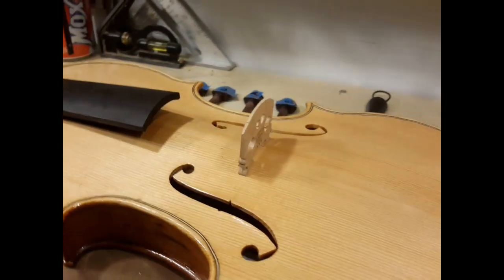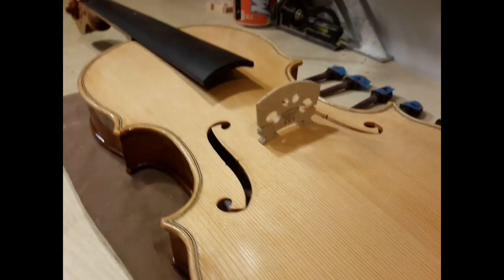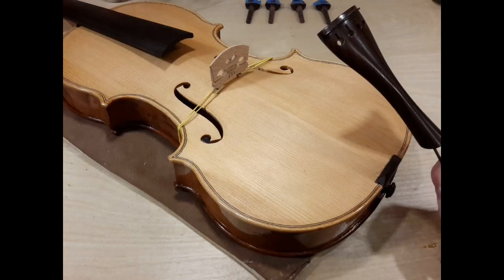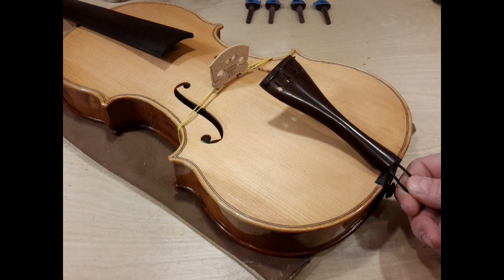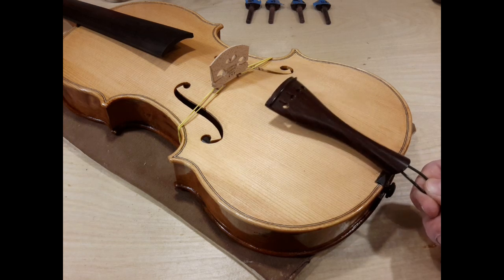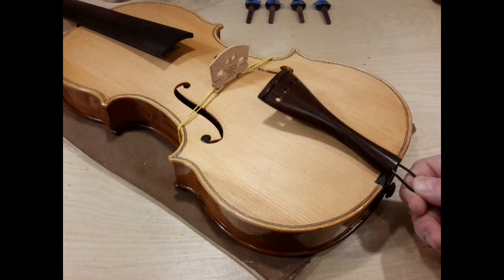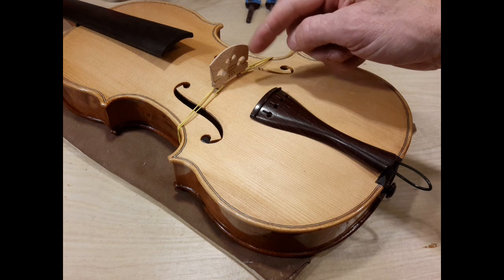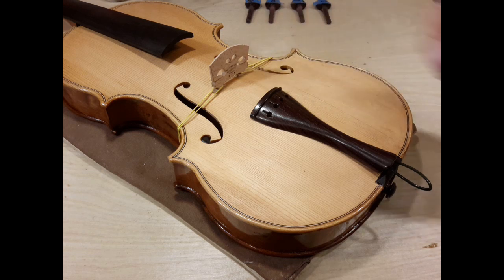Now it's time to set up the tailpiece. Generally speaking we want the tailgut as short as possible without having the tailpiece sit on the saddle, because we're shooting for as much after-length here as possible.